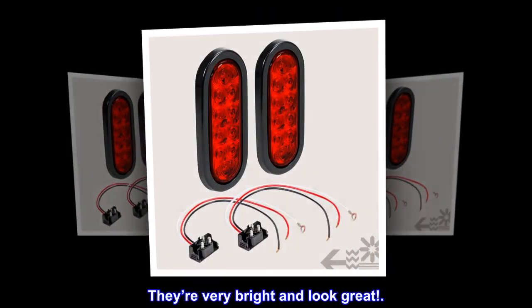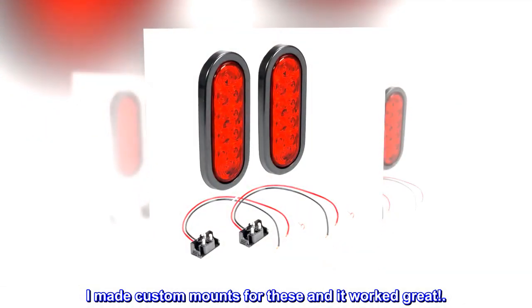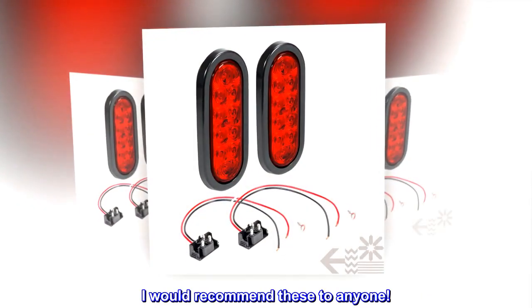"They're very bright and look great. I made custom mounts for these and it worked great. I would recommend these to anyone."